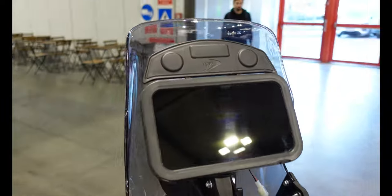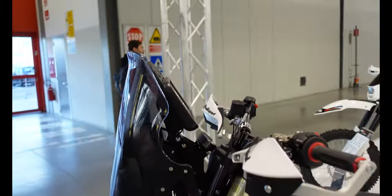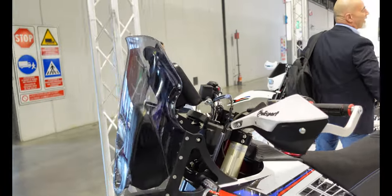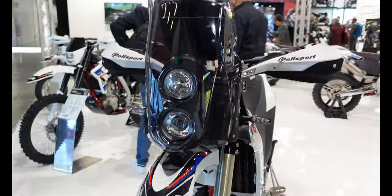There's a tiny little speedo dash down there as well but most of the things are done through that tablet. If I come around the front, it looks like a rally bike pretty much as it comes, with that tall curved windscreen and those two lights in the middle.